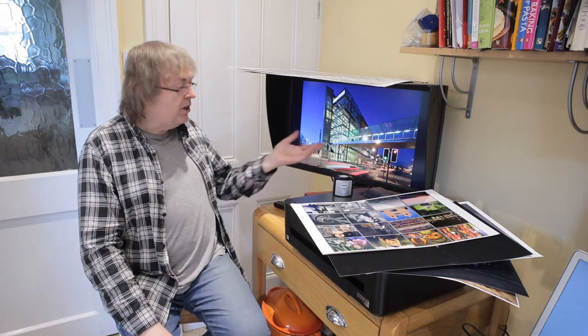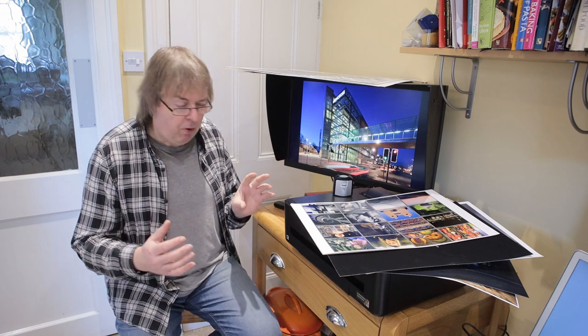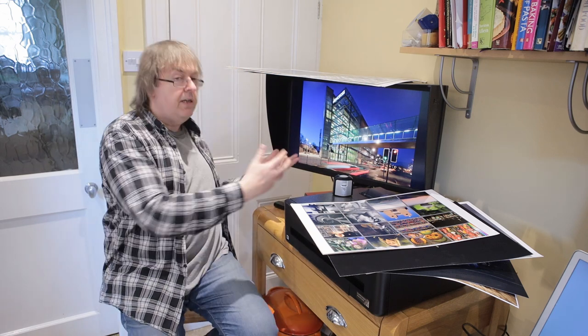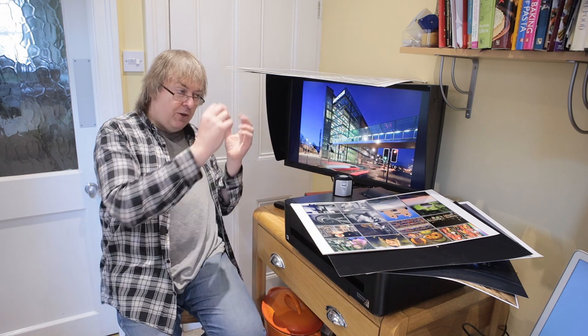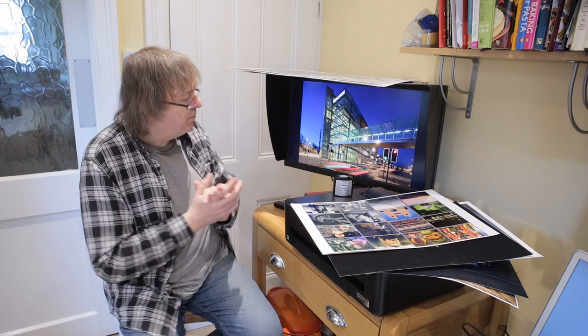People say their prints are not properly matching their screen. Prints can never match a screen — I've looked at color management elsewhere, but I will keep coming back to this point. Looking at a screen and hoping to just print and have a print come out that looks identical is a pretty much forlorn hope. You can make great prints, but you have to remember that the print is not the screen and vice versa.